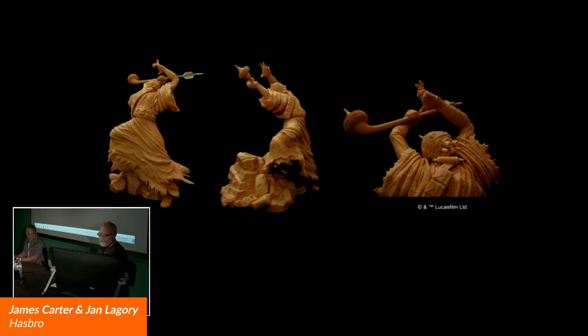Here's James and Jan from Hasbro. So with that figure, how long did it take you to do that wax traditionally? This took me four weeks — that's pretty much all work. And now to do this in ZBrush, it might take a week.